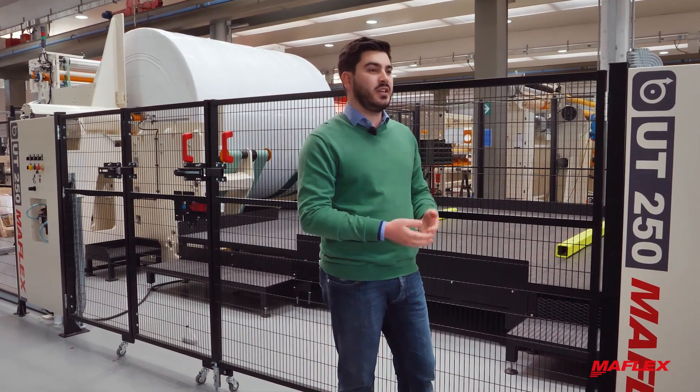Anyway, the machine has the predisposition for the flying splice, available as optional.